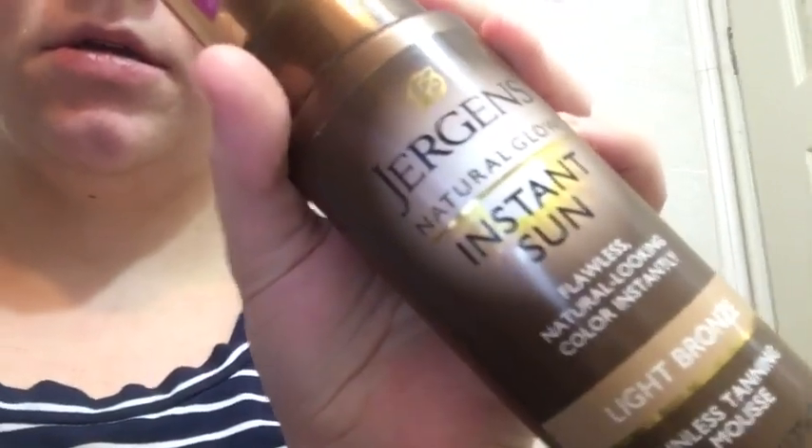Hey guys, welcome to my channel or welcome back. Today I'm going to be trying the light bronze Jergens Instant Sun Natural Glow. I'm also going to be doing something stupid because it says not to use on your face, but I don't want to be an oompa loompa from here down and not up here. So we're gonna put a little bit on our face. I didn't get the face version because that's a lot of money to spend on tanning myself, and my child was screaming in the middle of the store.